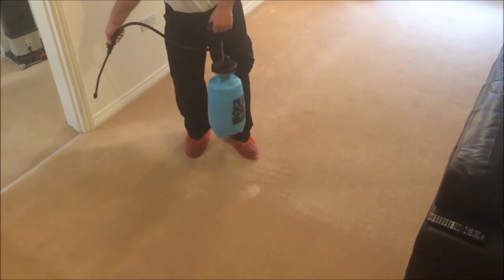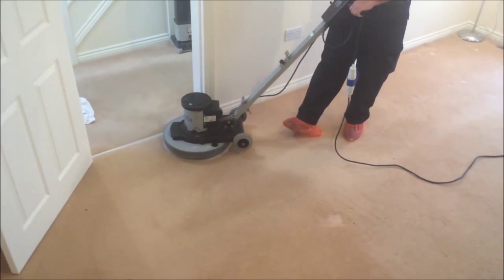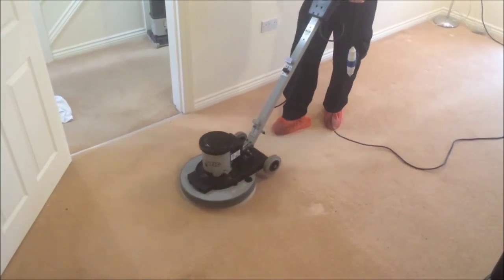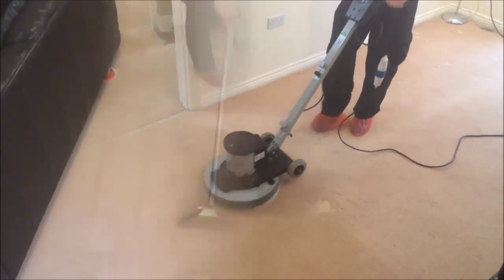Then we will pre-spray the carpet with a cleaning solution that will help break down and emulsify the heavily soiled areas. This pre-spray is gently agitated into the carpet fibres to emulsify the soil so they may be easily removed using our extraction process.